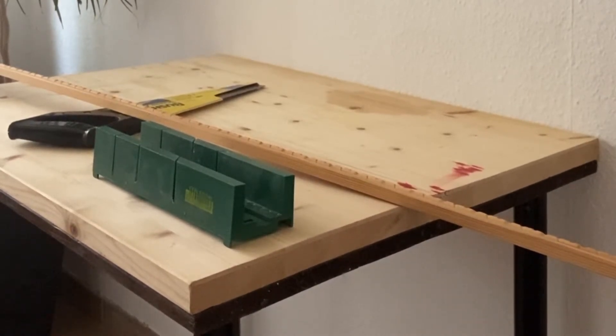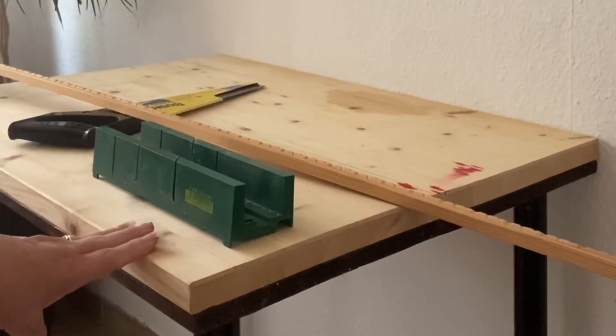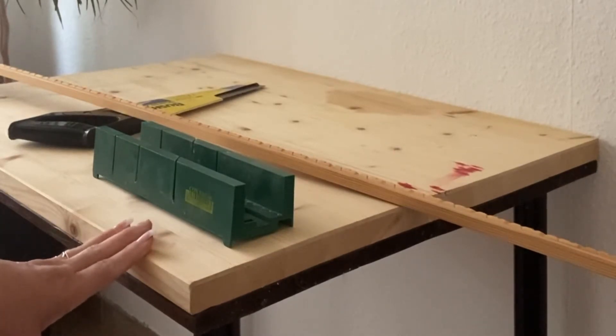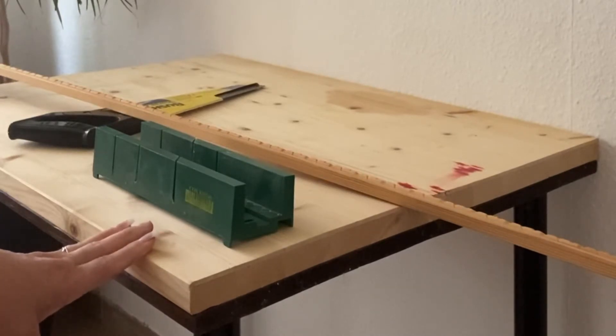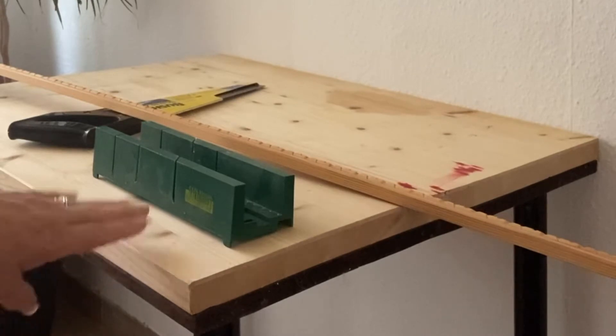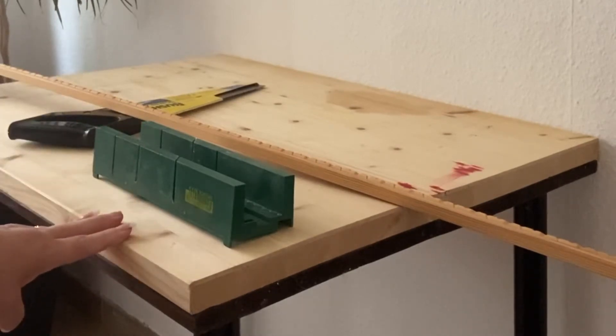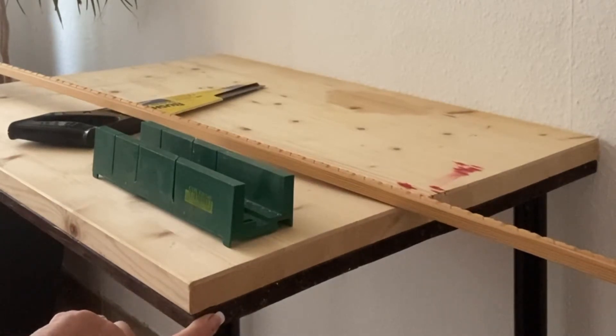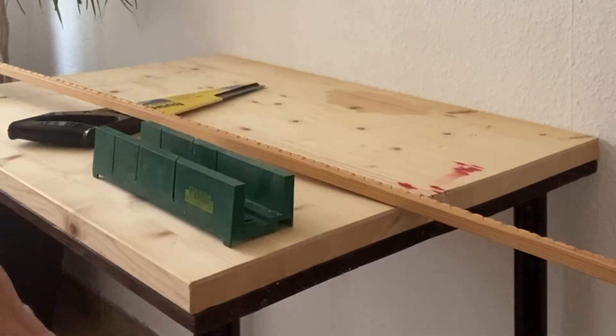I made a previous video on how to make your own computer table — a small workspace for a laptop or small computer. In that video, I added a small piece and stained it with shoe polish, but because the wood was so thin, it started to warp in the middle.